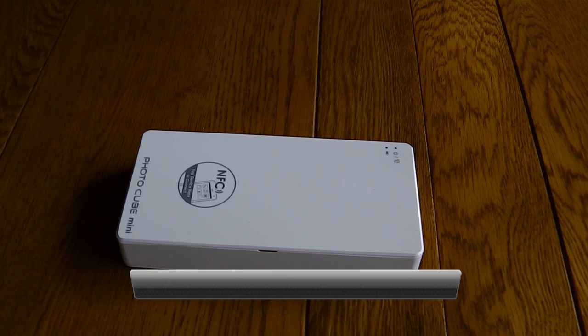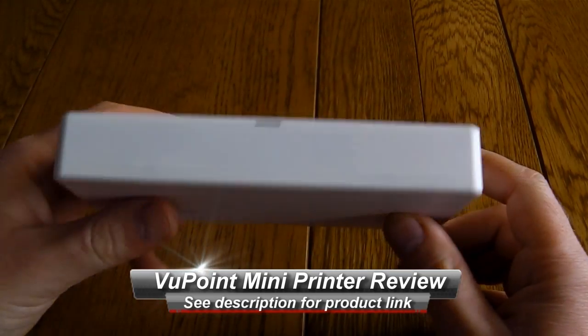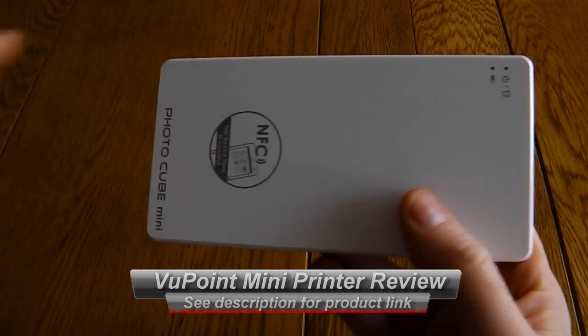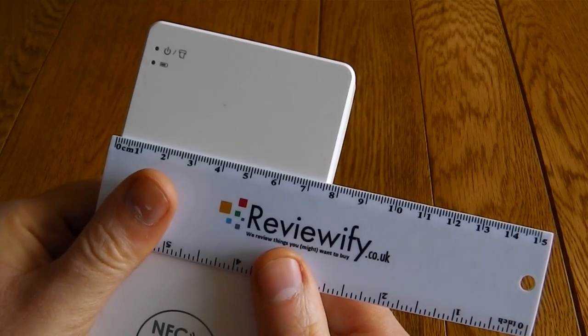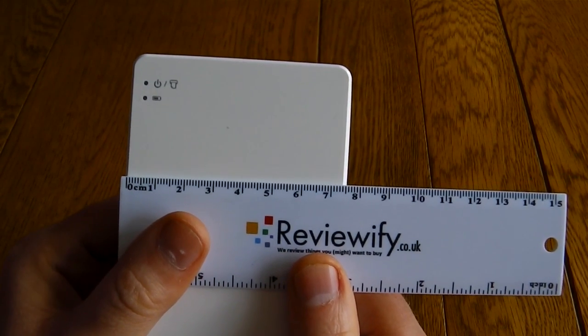Hello, this is a very quick look at the Viewpoint Mini Photo Printer. This is a tiny little printer, something that you can carry around in your pocket or your bag very easily. It's about 15cm by 7.5cm, so really easy to take this around with you — slip it into your jacket pocket no problem.